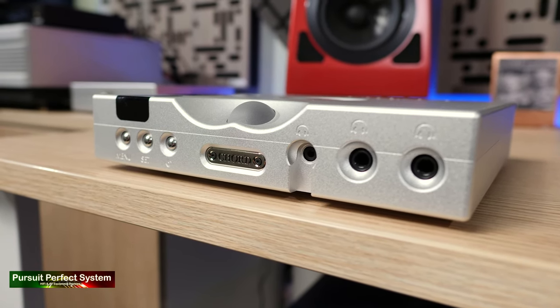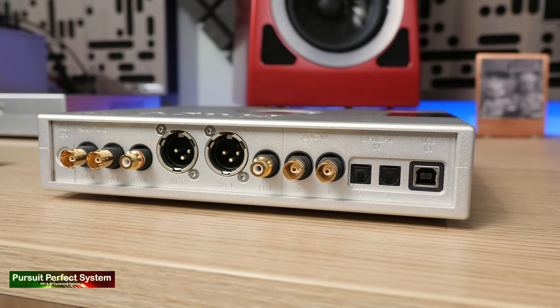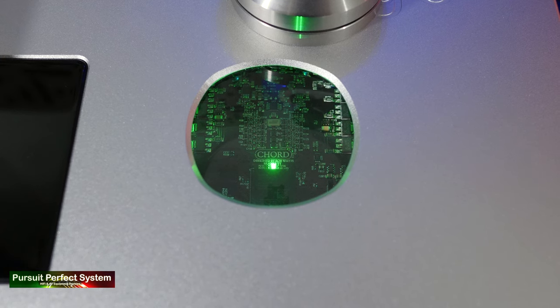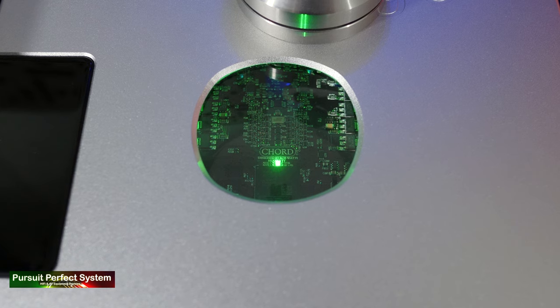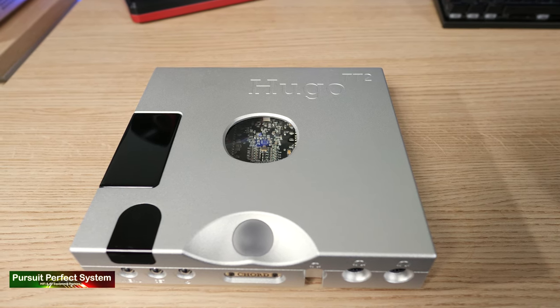One of the main things with the Chord Electronics Hugo 2TT is its flexibility. Taking a look at the front and the rear of it, you can see loads of connections and it's pretty obvious sometimes what it can connect to, but not always obvious what it can do. It can be used as a high-performance DAC. I've been using it as a preamplifier for the purposes of this review period, but it's also a headphone amplifier and an outright amplifier to be used with high-efficiency speakers. And all of that has been included in what is a very compact, very nice-looking hi-fi component.